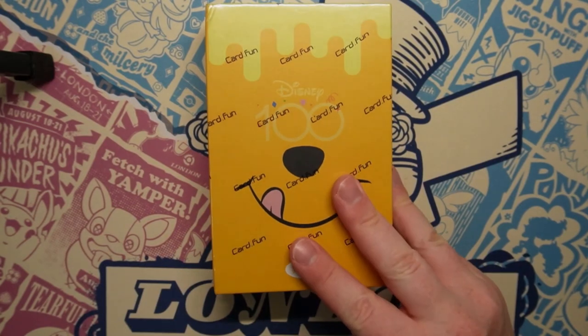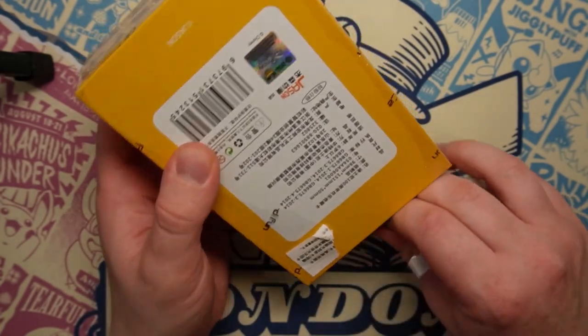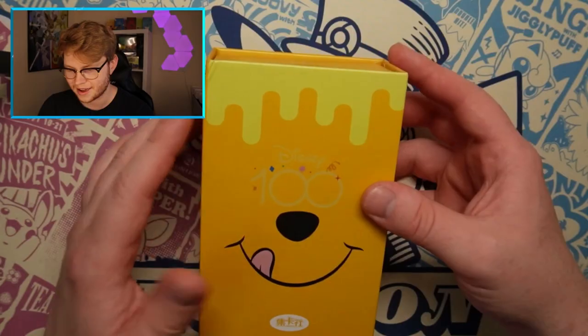These are a limited print run - there was only 2,000 cases printed, not 2,000 boxes like some people thought. You can get numbered Disney cards, you can get some one-of-ones which I've seen go for tens of thousands of pounds, which is absolutely crazy. Not as much as the one ring from Magic the Gathering - the Lord of the Rings one ring - which has been offered at like 2 million plus, which is absolutely mad.